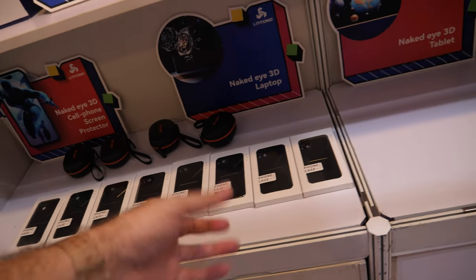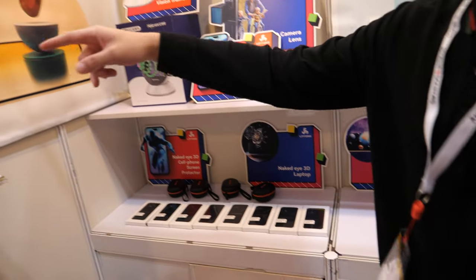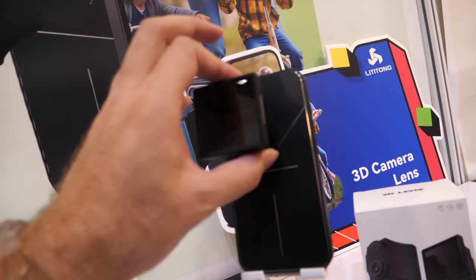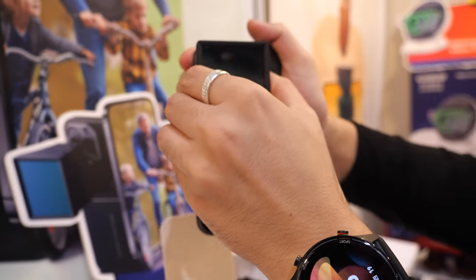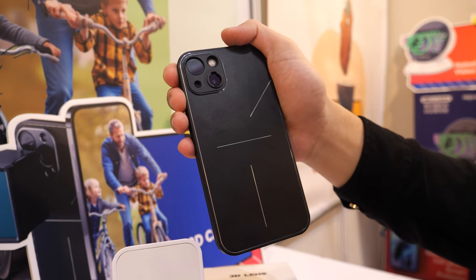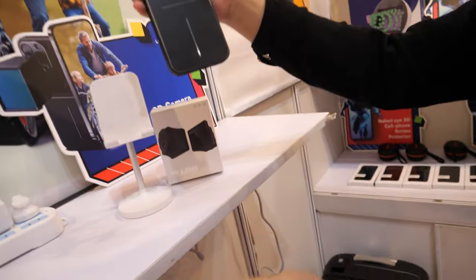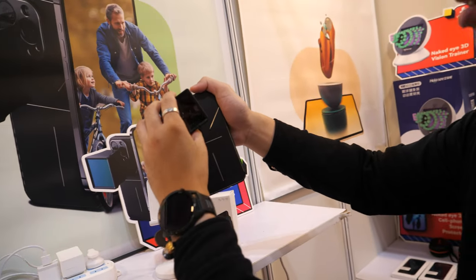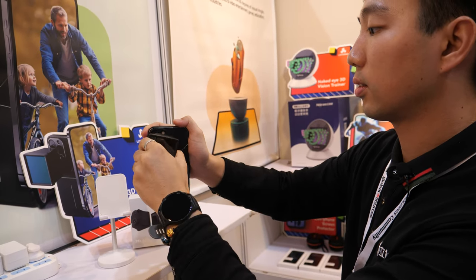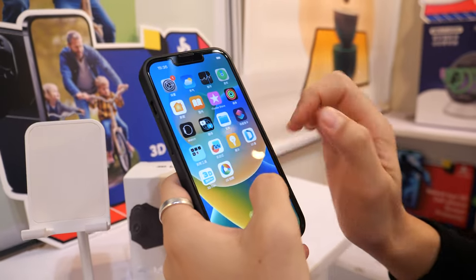And here's the phone case — just a case, not the 3D case, yeah? The case is for the 3D lens. You have to — how do you take it off? Switch. Oh wow, simple. So when you don't want to use it, just take it off. And then with the lens, it records two side-by-side images. I can show you how to use the 3D lens.